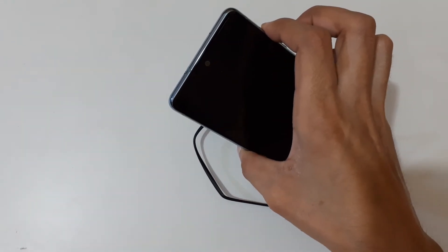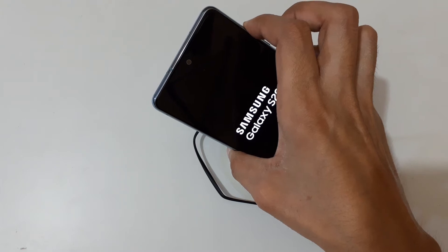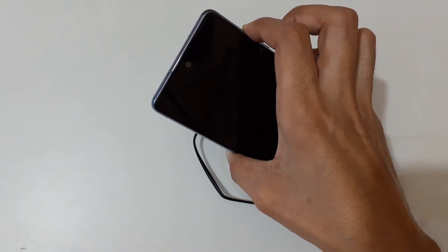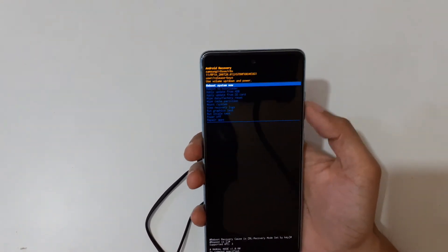Now release, then press and hold the volume up and power key together for a few seconds, then release. You can see it will take you into Android recovery mode. You can use the volume keys to move up and down and the power button to select.